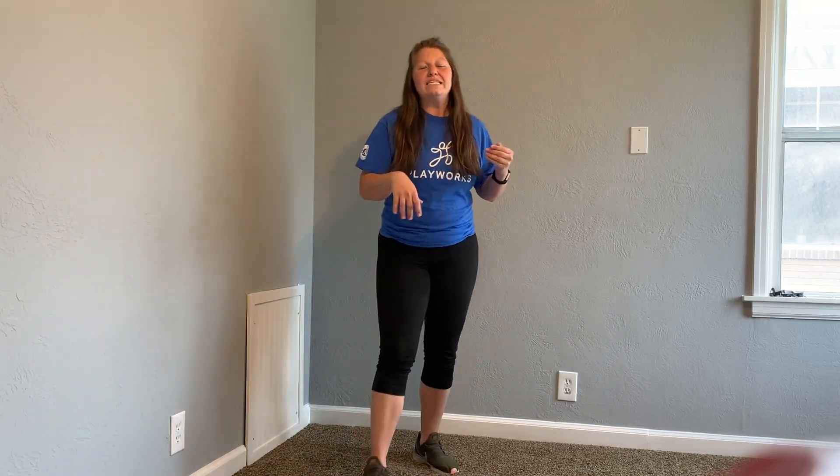We did six stretches just now. We have done all six and we are so warmed up — we're so ready for the day. Thanks for hanging out with me and for doing those with me. Make sure you come back later when we're going to be playing a game. Bye, everyone!